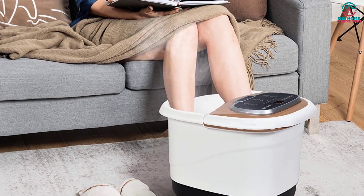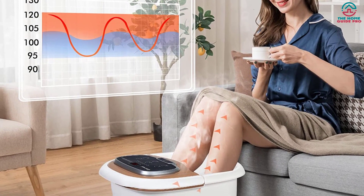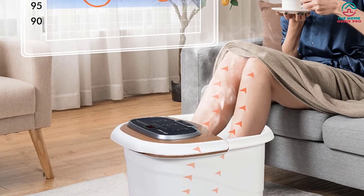Overall, we felt relaxed and pampered by the time we were done with this massager, and we liked how it combines a traditional foot massage with a soaking spa element.